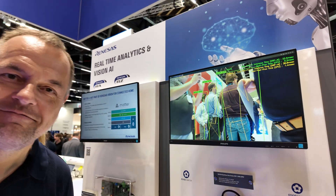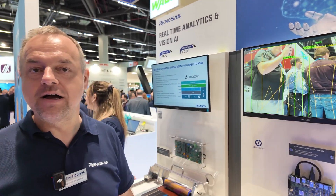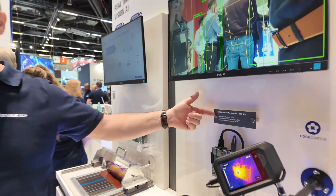We're here with the Renaissance. My name is Johannes Brücker, and I'm happy to introduce our new flagship device — the RZ-V2H.